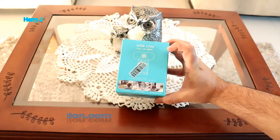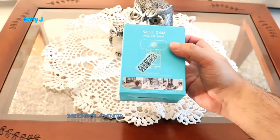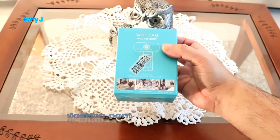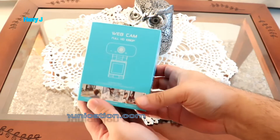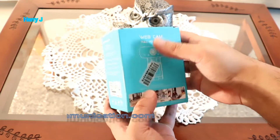This is called Webcam Full HD Version 1080p. You can use this with Windows 10, Windows 7, and Mac OS. Without any further ado, let me show you the box — nothing fancy, a simple webcam.